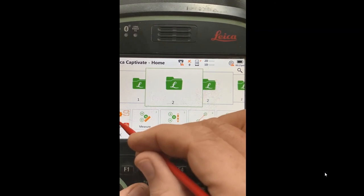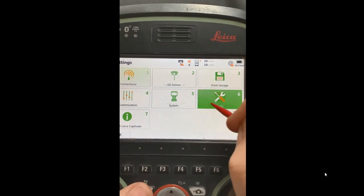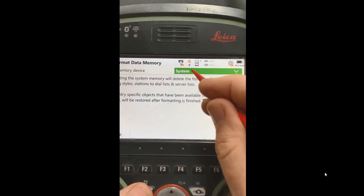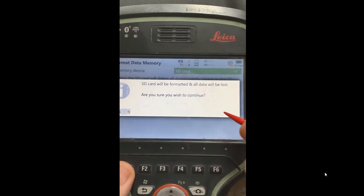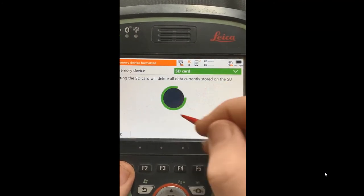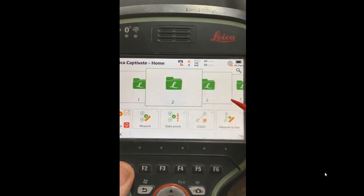Let's go to Settings, then Tools and Format. I've got my SD card and I can format it. It's good to do this every couple of weeks to keep it clean — just back up your data first because it's going to wipe everything out. It just takes a few seconds to do it.